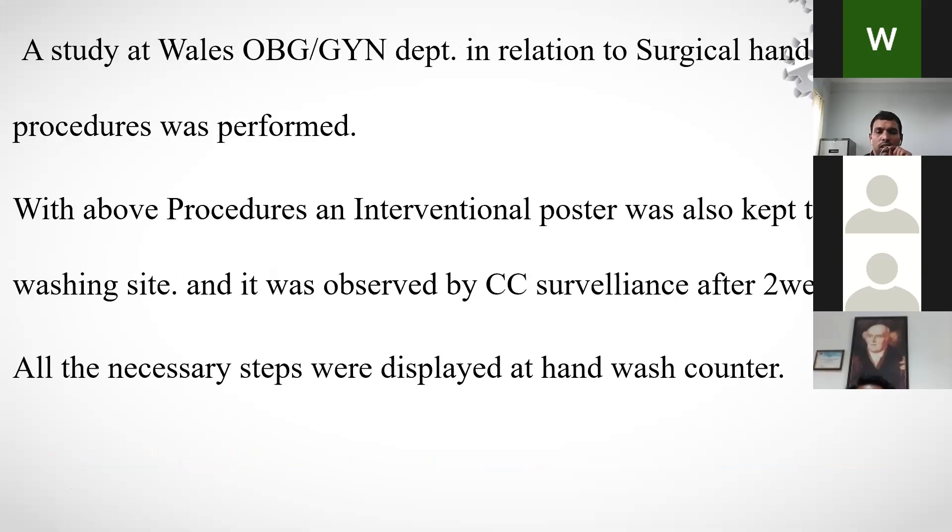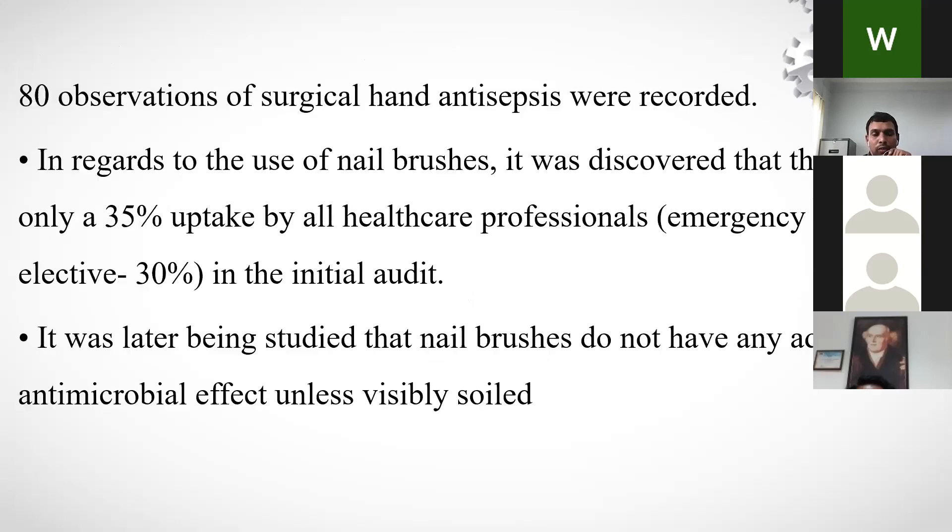A study conducted in Wales at an OB/GYN department installed CCTV cameras at handwash basins, switching them on intermittently to observe handwash compliance among healthcare workers. All necessary handwashing steps were displayed at the wash counters. The observations recorded 80 instances of surgical hand antisepsis, and only 35% of all healthcare professionals used nail brushes as required.